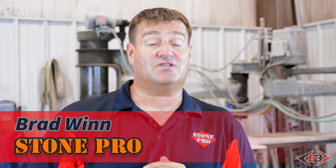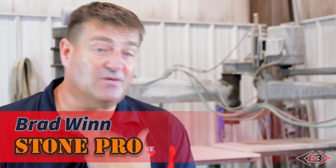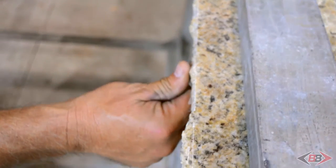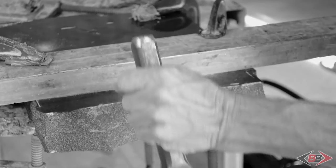Today we're going to be demonstrating how to use the new StonePro Hydraulic Beaver Chisel Machine. Fabricators have been pitching edges on stone for years. If you want to have that old world or rustic look, that's what you need to do. If you've ever pitched stone with a hammer and a chisel, you know how fatiguing it can be.